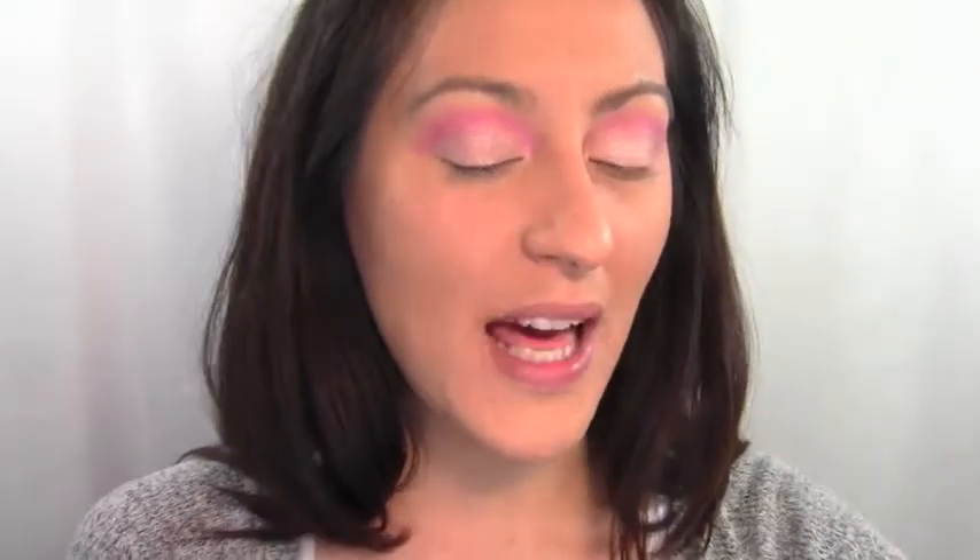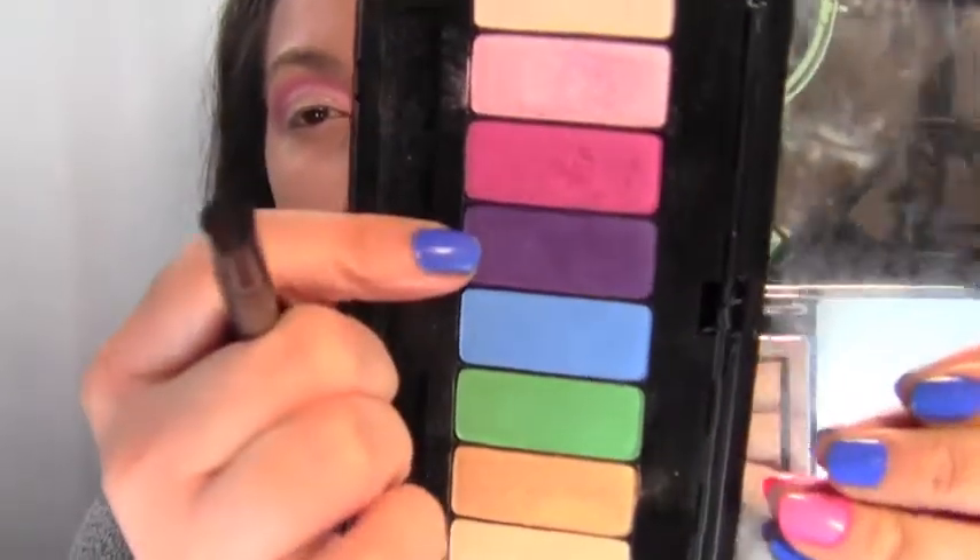After doing that, take a small crease brush and go in with the purple color called Drama for Your Mama. Put that right on the outer corner between the pink and the lid color. With this you also want to build it, because we're creating a deep pocket on the outside so we have lots of definition but we don't close the eye out.